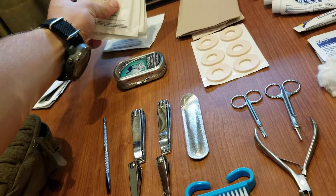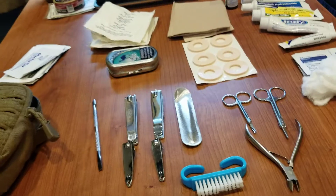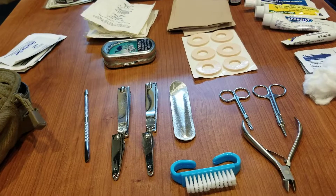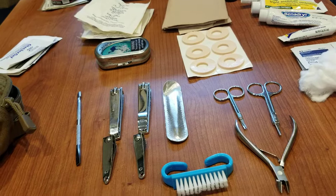Lots of gauze pads — kind of a general use thing. Keep stuff covered up, keep stuff from getting in there. I also have a roll of medical tape and a roll of electrical tape that I keep in here, but somebody stole it so I got to go buy more.